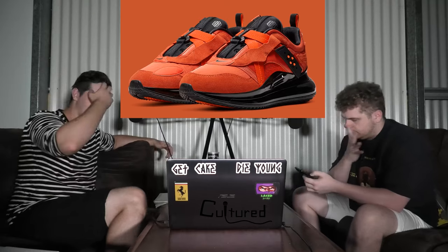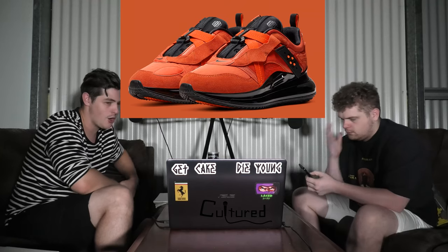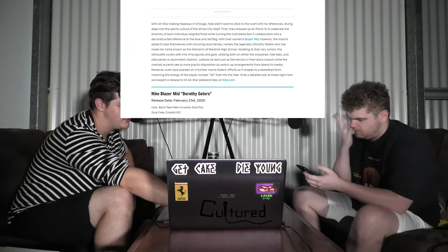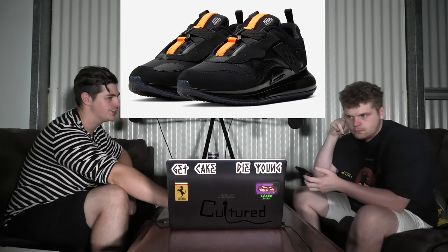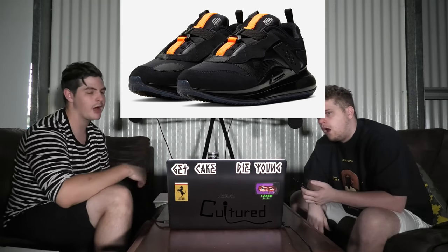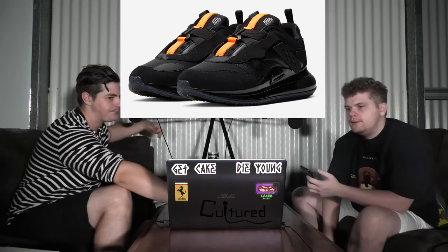I don't like the sole at all — it looks like an orthopedic inner sole. I'm not a fan of these to be honest, though I do like the 720s. But if you do like them, they are only $200. They also come in another colorway — black with a bit of orange. Those ones aren't bad, actually. They're better. I like those ones a lot better — they kind of look like Yeezys but with that sole on it.